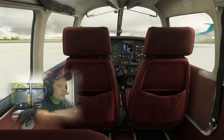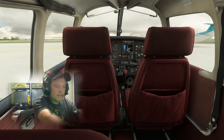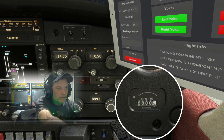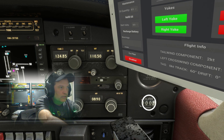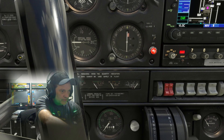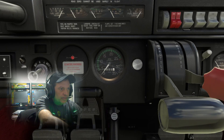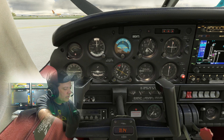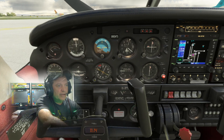Documents checked. Hobbs meter and tach check — my hours are 0.9 on the Hobbs. The tach is here on the RPM gauge — I've got 0.4 hours. So 0.9 on the Hobbs and 0.4 on the tach. Next one is flight controls: free and correct.